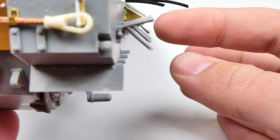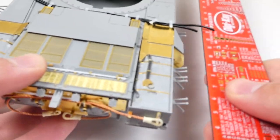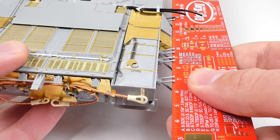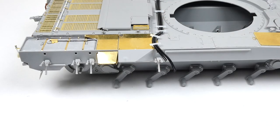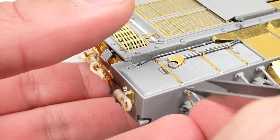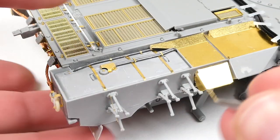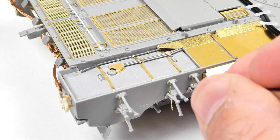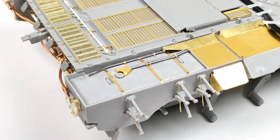The final thing for this section of the build was the mounts for the slat armor in the back. A separate video will be released soon on making the slat armor and side skirts. The biggest challenge for this part of the build was making sure that the brackets lined up. I used a ruler and a ton of patience to get it properly aligned. Thankfully it's plastic, so we can fix minor issues once the glue sets.